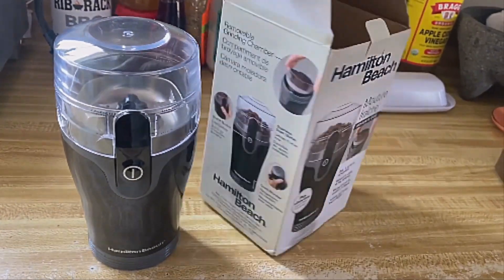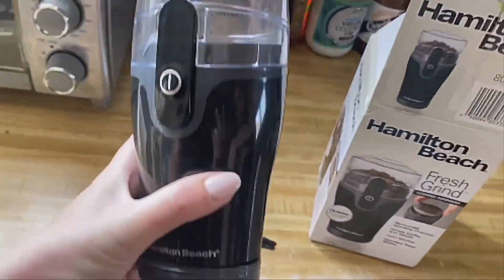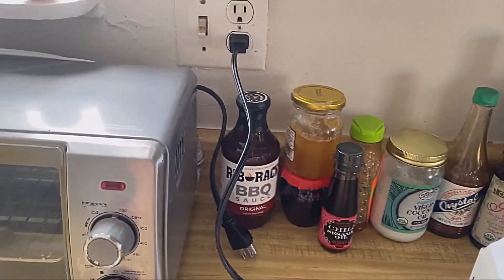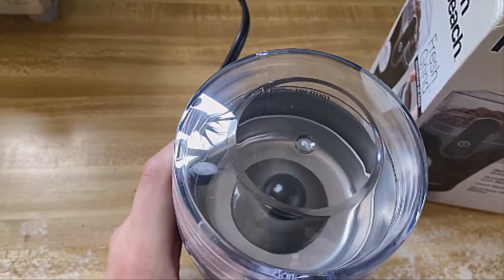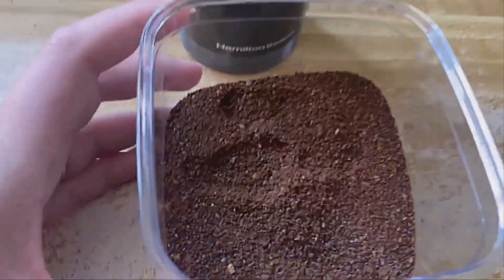Grind enough to brew up to 12 cups of coffee. If you love the delicious taste of coffee made from freshly ground beans, this electric coffee grinder is perfect for the job, whether you're grinding coffee for a quick cup or a full pot. The coffee grinder is so easy to use — just place the lid on the grinder and press the button to grind coffee. Release to stop grinding.